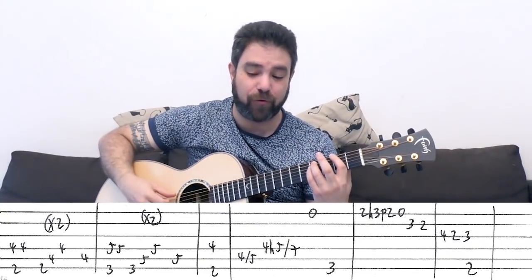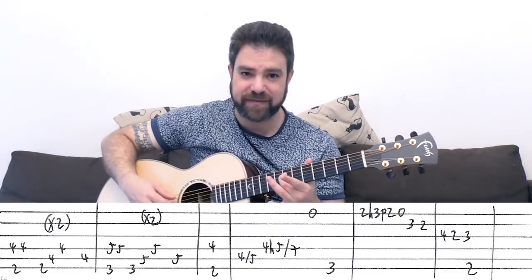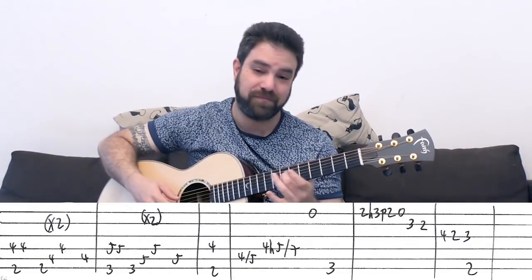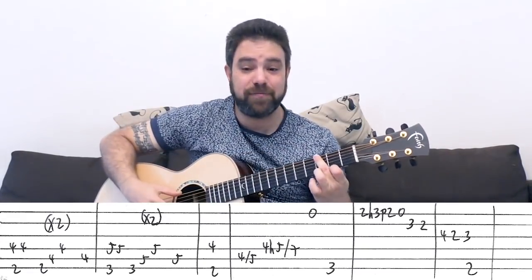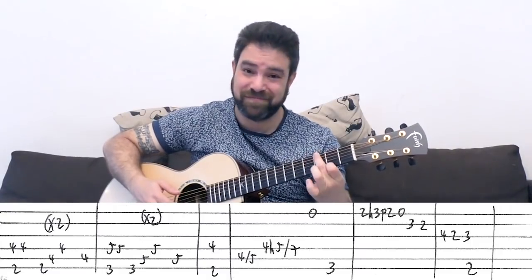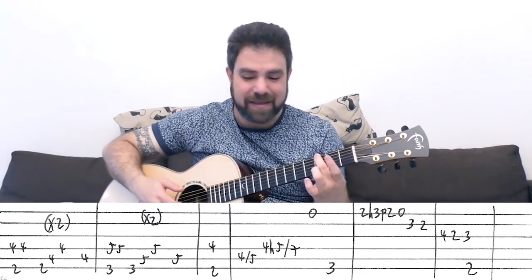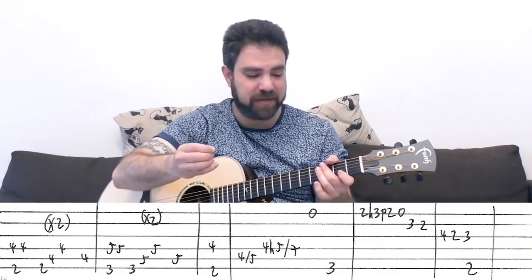And then you go back to F sharp and you start the solo. You play again the F sharp octave — 2 and 4 on strings 6 and 4 — you use your third finger, 4, then 4 slide to 5 on the fifth string, and then 4 hammer on to 5 slide to 7 on the fourth, then the open E string. You let the E note ring, you play a G bass, and then you make sure you put your second finger on the G bass. It's 2, 3, 2, 0, hammer on, double pull off on the E string.